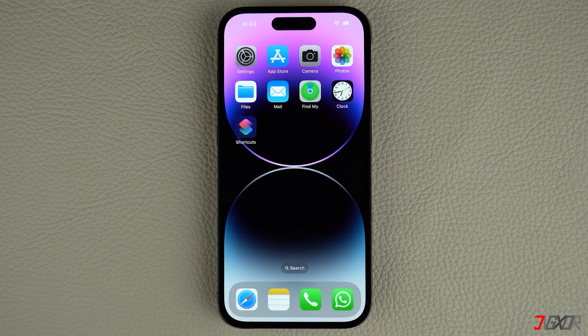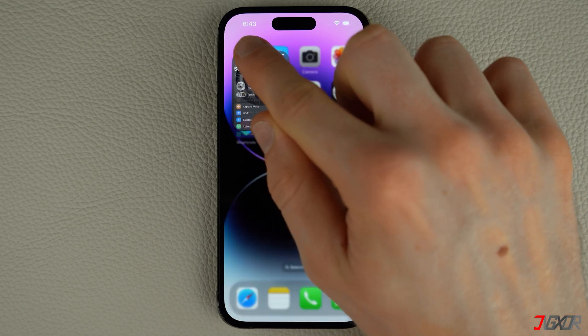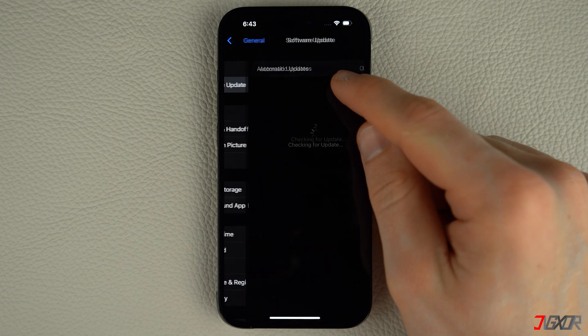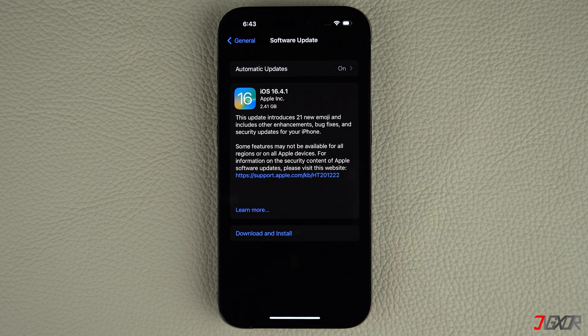To check for a new iOS version, open Settings on your iPhone. Navigate to General and click on Software Update. If an update is available, tap Download and Install. Follow the on-screen instructions to complete the process. Afterwards, your iPhone should restart automatically with the new iOS version installed.